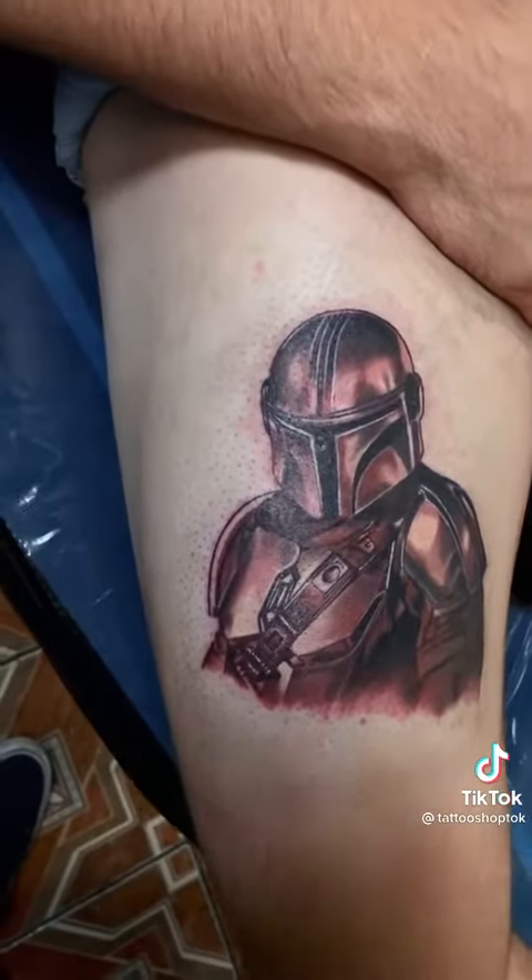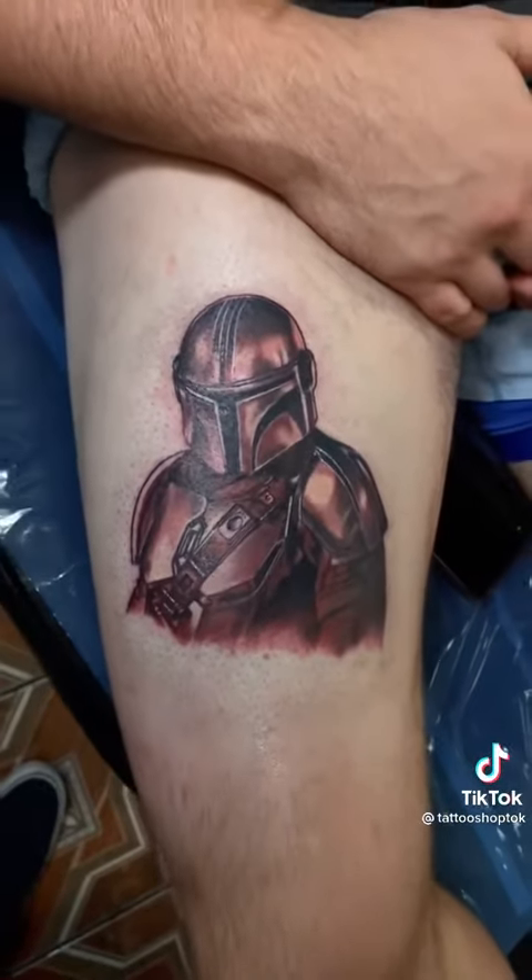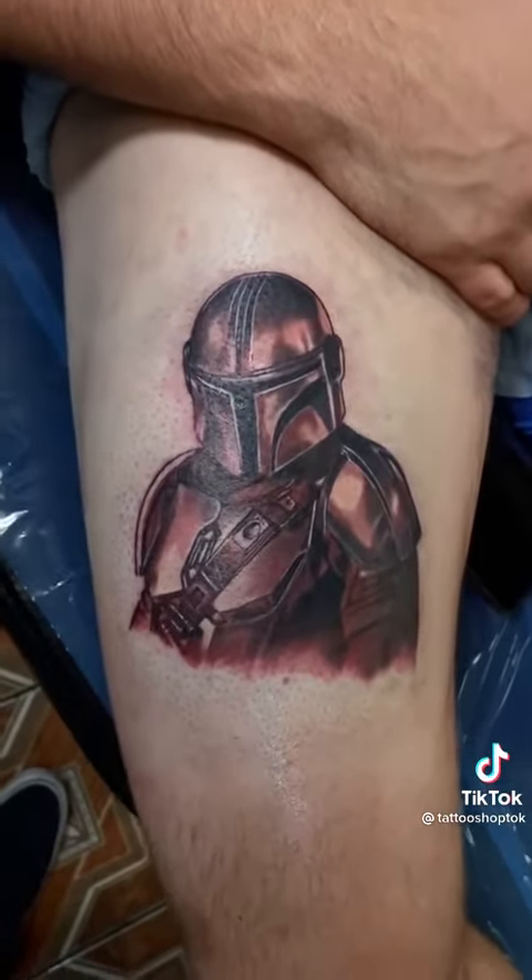When you're doing portraits, it's really important not to freak out and think 'oh god, I'm doing a portrait.' Just look at it as shapes — that's all it is. In the end, it will all come together.